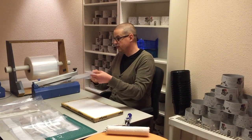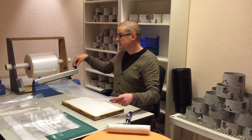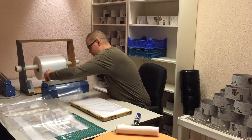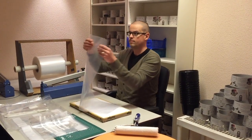We have a tubular foil of 25 centimeters, that you can easily cut to the length you want yourself with this steel sealing machine. We seal it and cut it, and it's sealed.